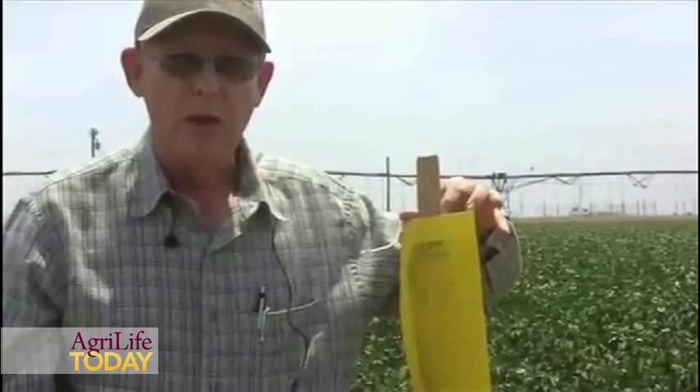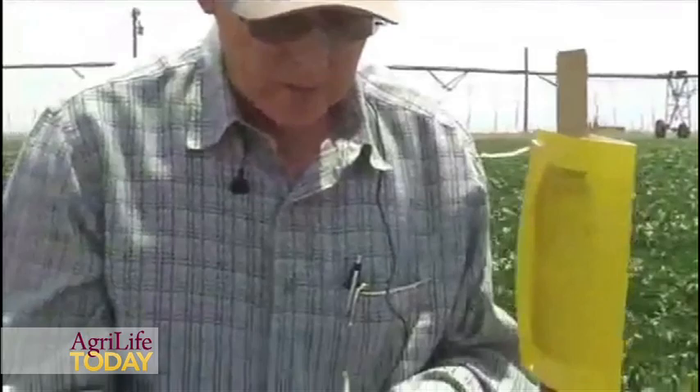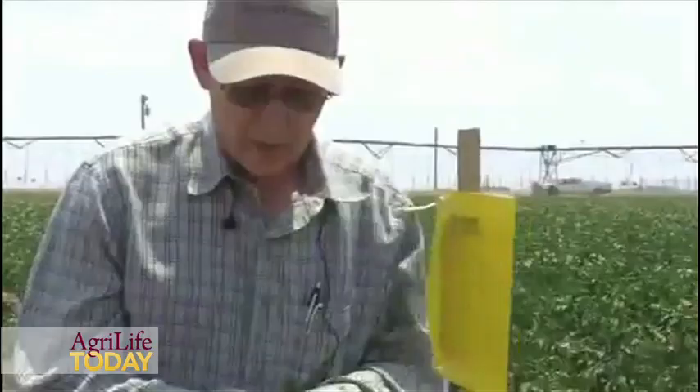One of the methods we're looking at is sticky traps as a way to trap the psyllids, and then making determinations of when to treat based on the number of psyllids on the sticky trap. We're also collecting leaves and looking for immature psyllids, and making decisions on treatments based on the number of psyllids we have on the plants.